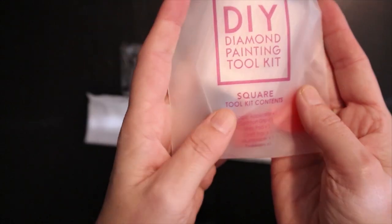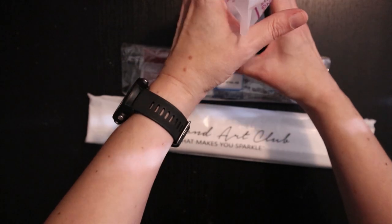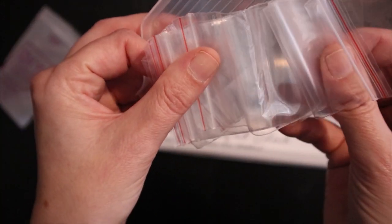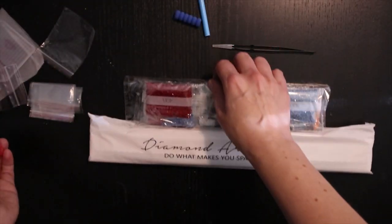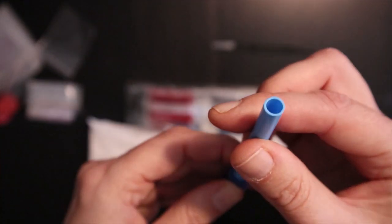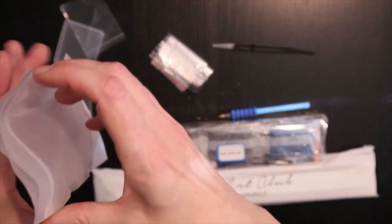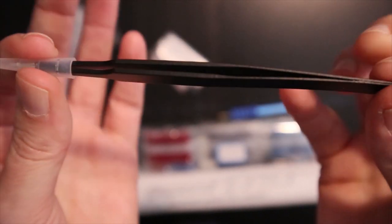We have the famous beautiful tool kit for square diamonds. You get a little boat with a funnel, some baggies, the diamond painting pen — blue and grippy, nice and comfortable, it's a one-placer on this end. Usually they put a three-placer on the other end but they forgot this time, but it's okay, I have plenty.